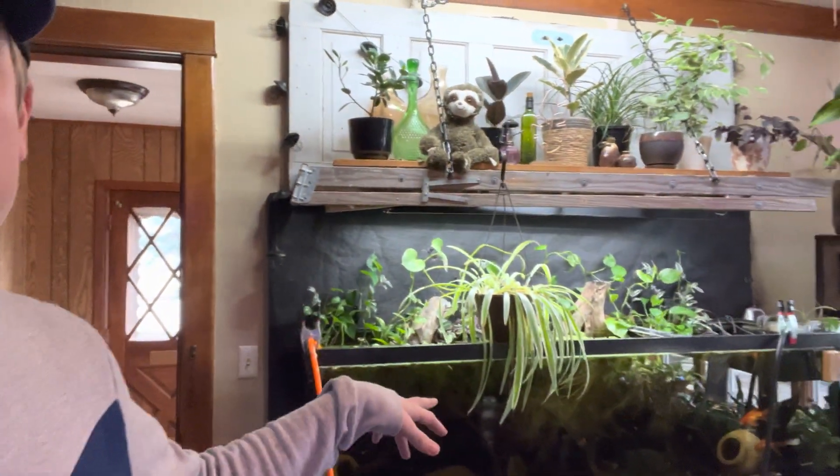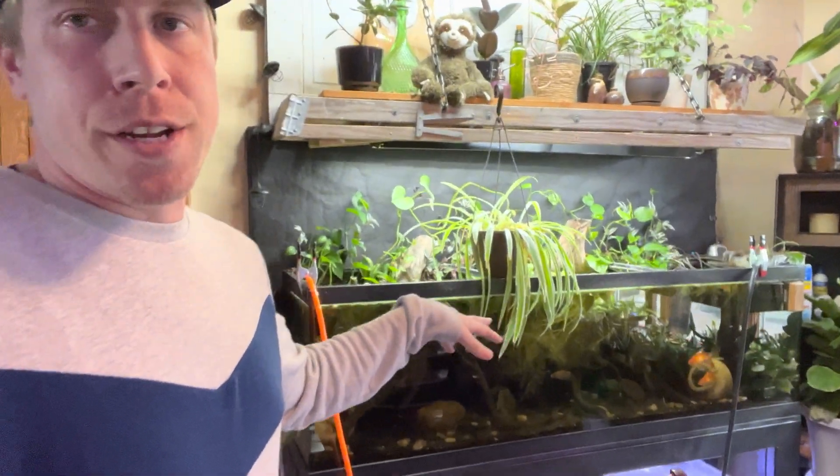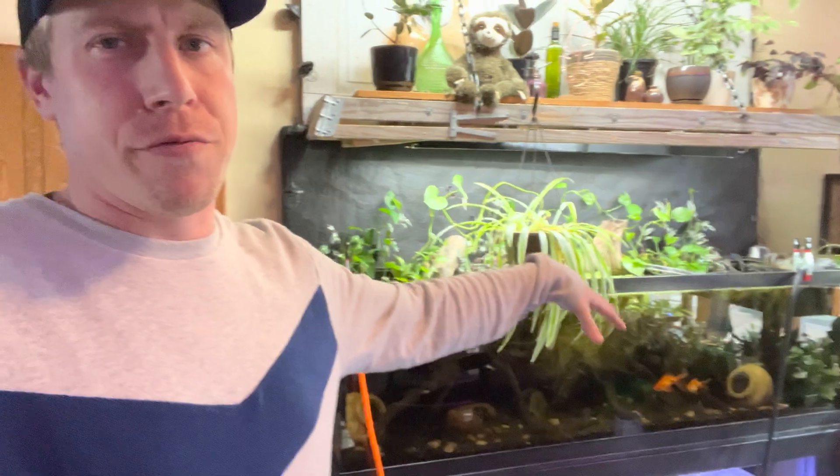So this water change is almost full. What I try to do is pull out water as I fill it, and I'll just let it run for like an hour — it's a low flow. I feel like that is the best water change you could ask for: a slow 100% change throughout about three hours.